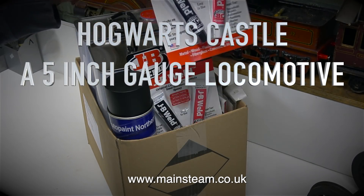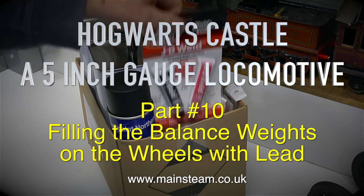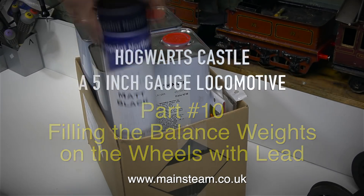Hogwarts Castle, a 5-inch gauge locomotive, part 10. This episode is about filling the balance weights on the wheels with lead, but first of all, a bit of shopping.